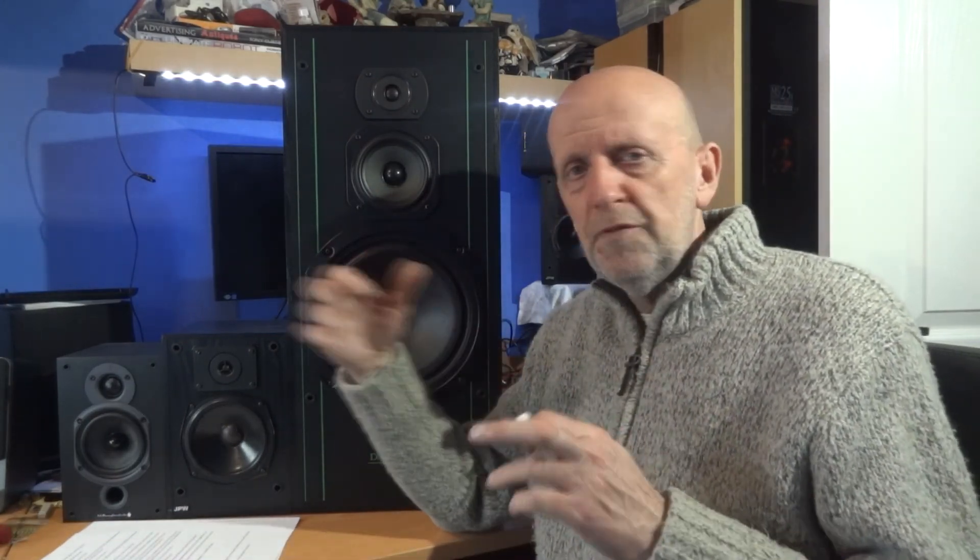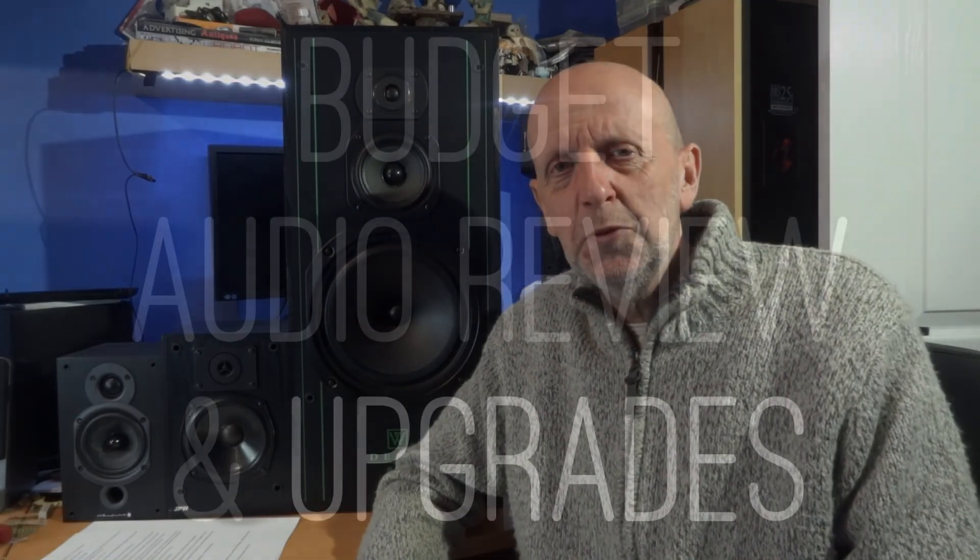So that's it really - I'm happier with these speakers now, job done. I'll come back with some more reviews, sound tests, tinkering, and bits and pieces, hopefully bringing some assistance, help, or interest to give you a better and more enjoyable hi-fi listening experience. Until the next video, thanks for watching and I'll see you all soon.